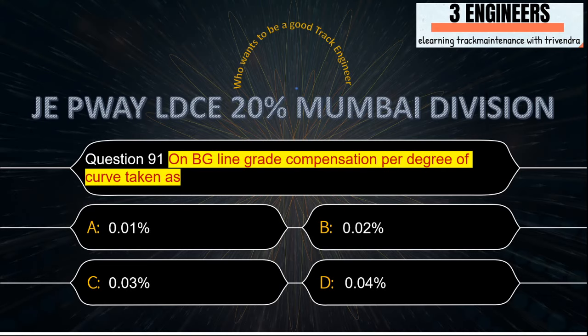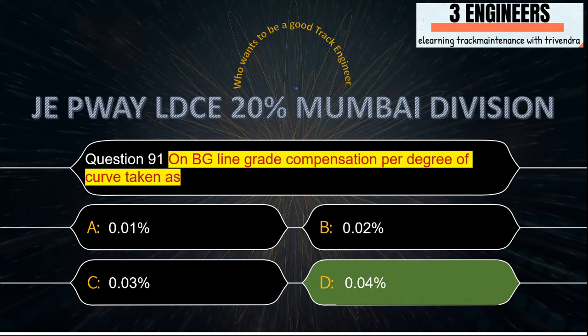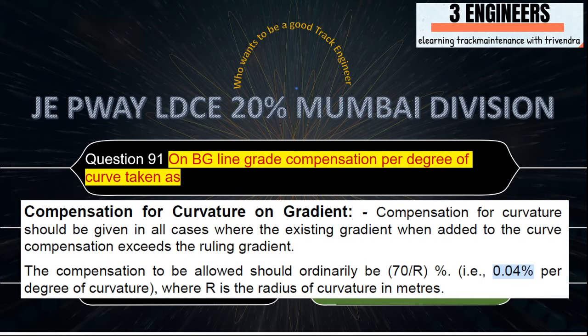On BG line, grade compensation per degree of curve: the right answer is 0.04 percent. A snap from IRPWM June 2020 shows in the second last line that the compensation to be allowed should ordinarily be 70% of 1/R percent, that is 0.04 per degree of curvature.